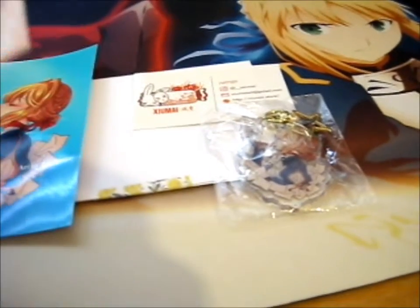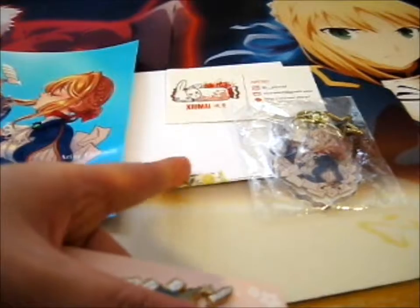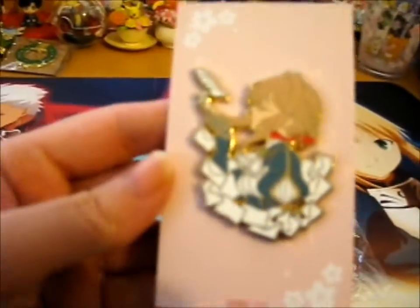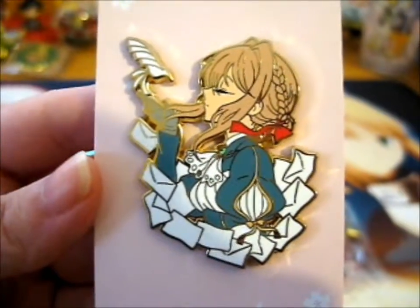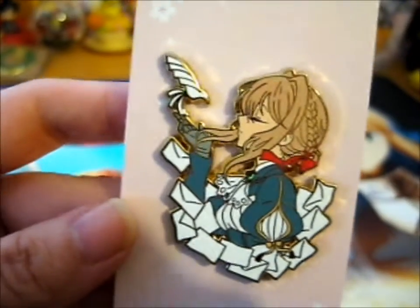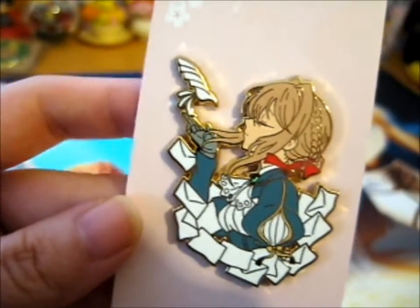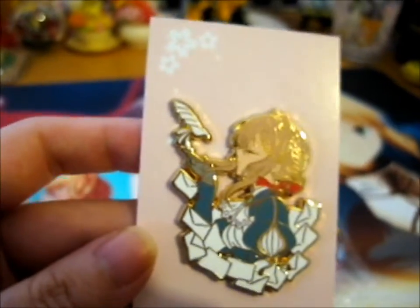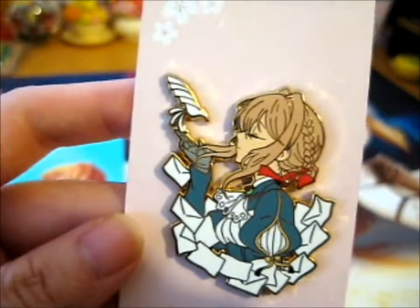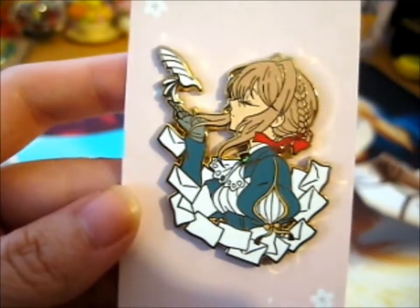For the lovely pin — the reason why this backing is here is to protect it and keep it straight. Here is the beautiful pin. Same design as the print, just less shading. So pretty. I really do love this anime, Violet Evergarden. Just so beautiful.